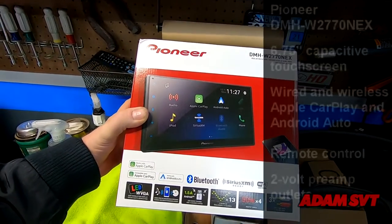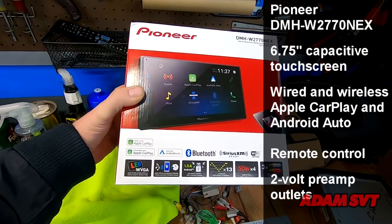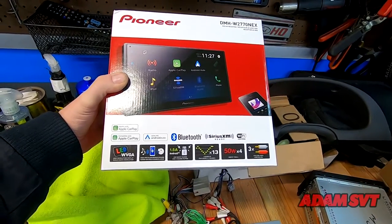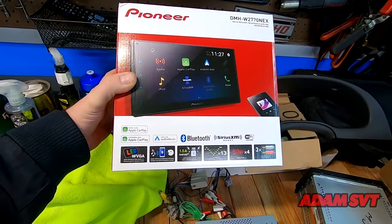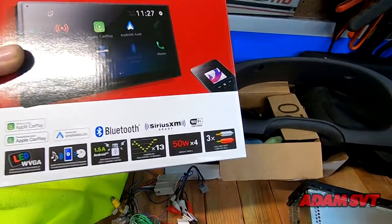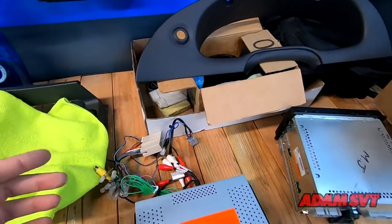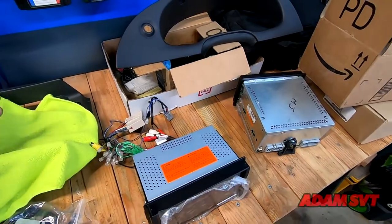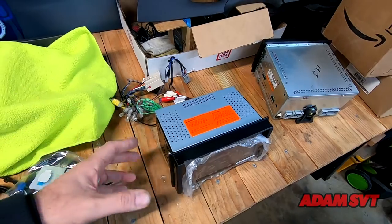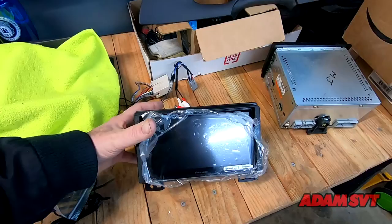On the advice of a friend I went with this: the Pioneer DMH W2770 NEX. It's got wireless and wired CarPlay and Android Auto, it is full touchscreen, and it's very similar in look and feel to the DMX 809S Kenwood I picked up. The ironic thing about the Kenwood is that it had so many great features none of which I was taking advantage of — it had two or three camera inputs, while this one only has one, but I'm not hooking up a backup camera anyway.